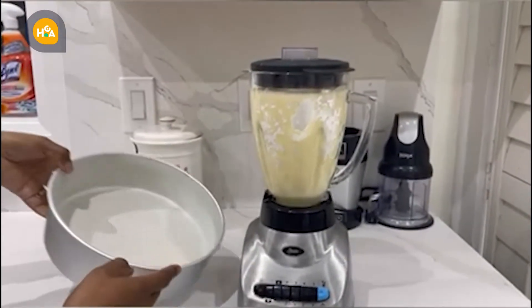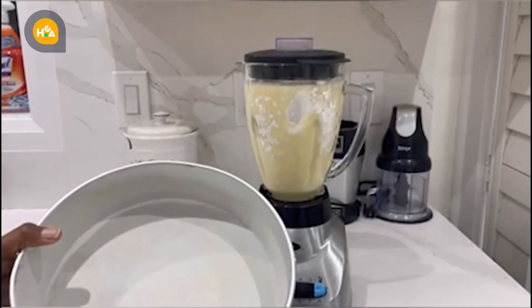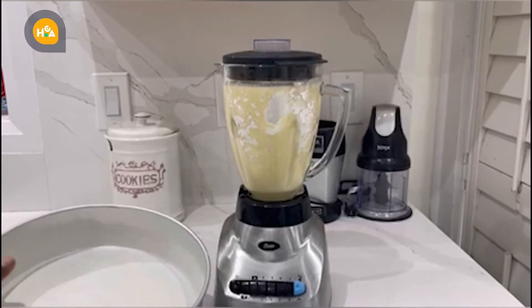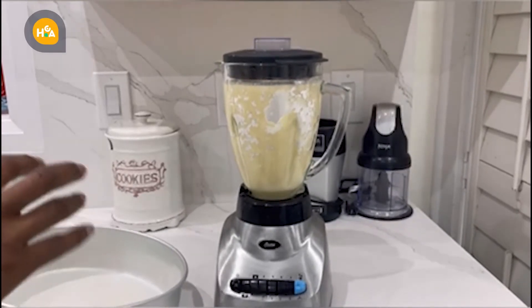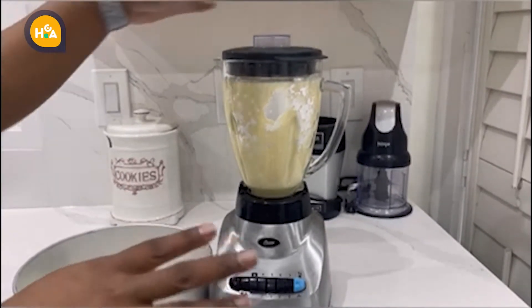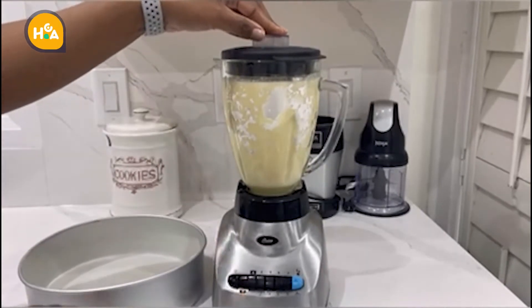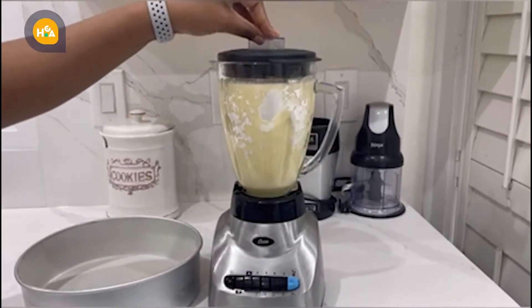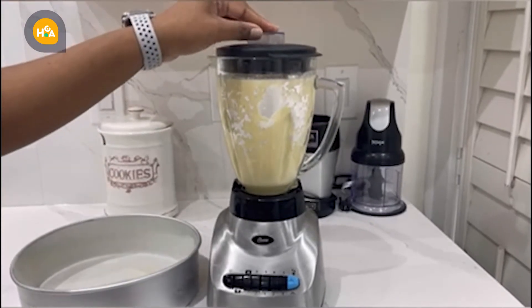Then we're going to pour it into a pan that I've prepared with butter and a little bit of flour to avoid the batter sticking to the pan. And before I started combining all the ingredients, I put my oven preheating at 350 degrees.